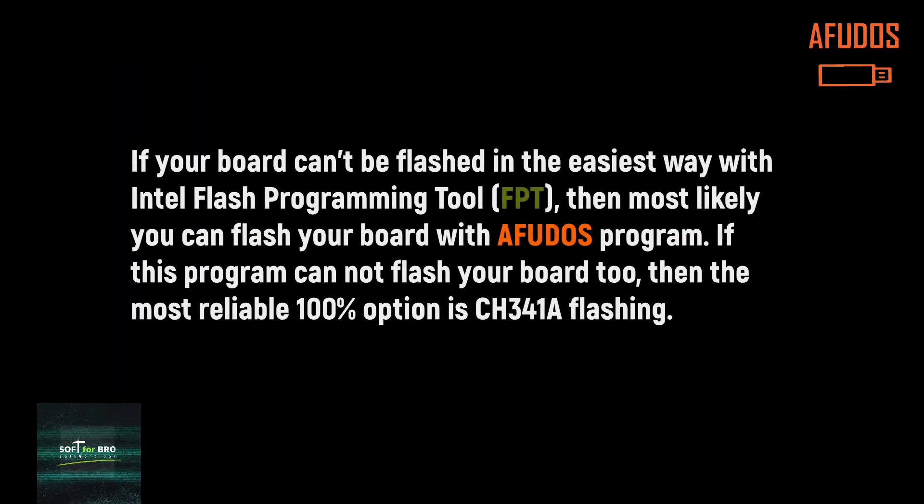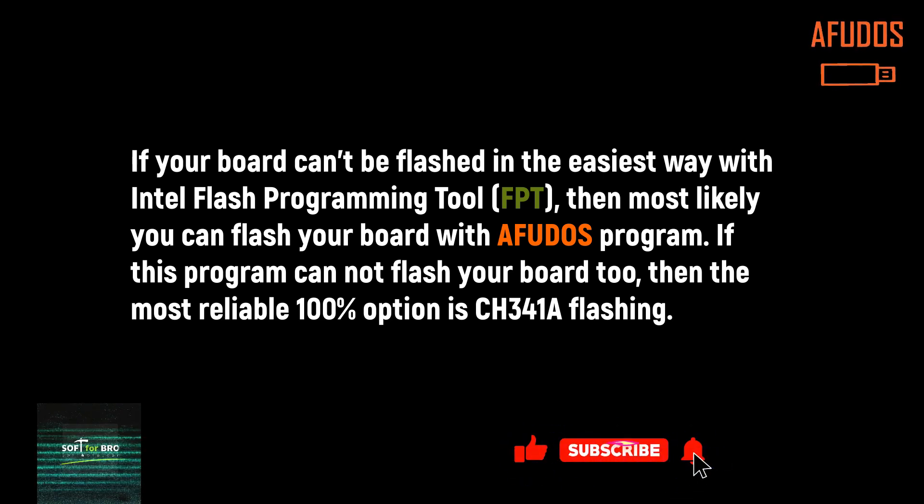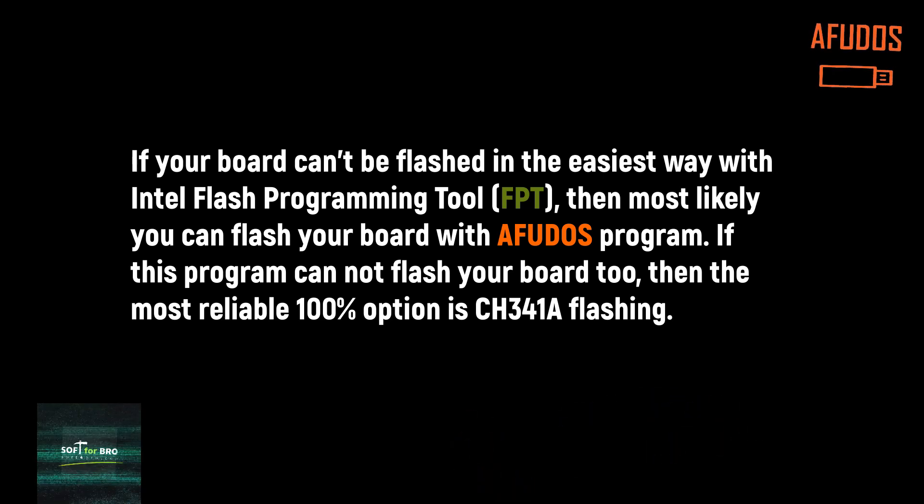If your board can't be flashed in the easiest way with Intel Flash Programming Tool (IFT), then most likely you can flash your board with AFUDOS. If this program fails to flash your board, then the most reliable way is to use a CF431A programmer.